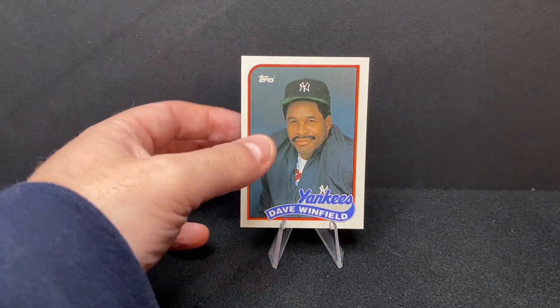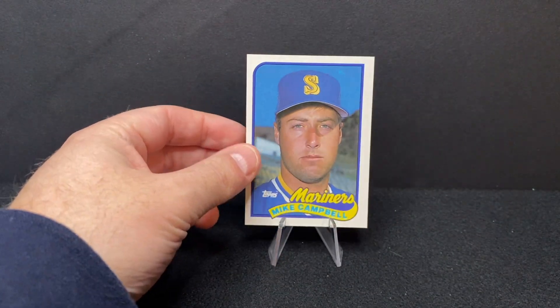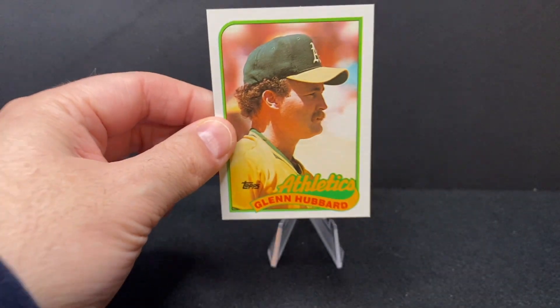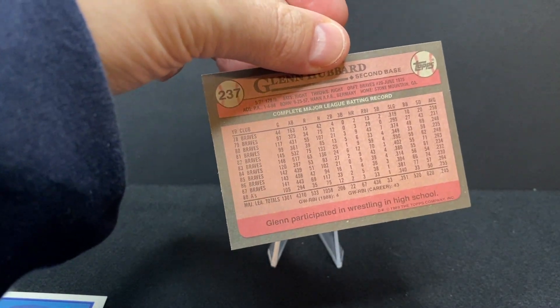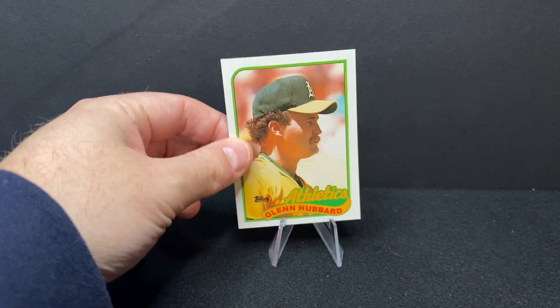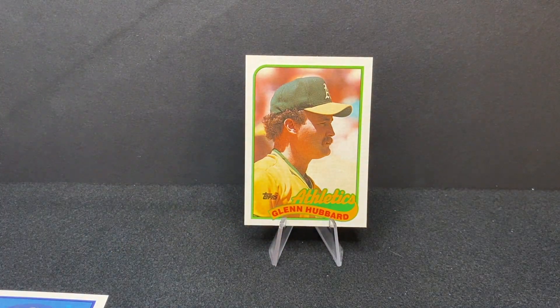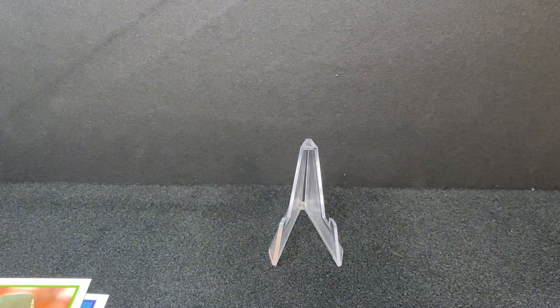Nice to get a Hall of Famer in this pack. Next is Mike Campbell — I don't really know anything about Mike Campbell other than he doesn't look too happy. There's also Glenn Hubbard, a second base type guy with the Braves and a few other teams who made his way to the Athletics. As mentioned in our Upper Deck video this week, the A's were the World Champions — they beat the Giants in four games in the Bay Area World Series, which was of course impacted by the earthquake.